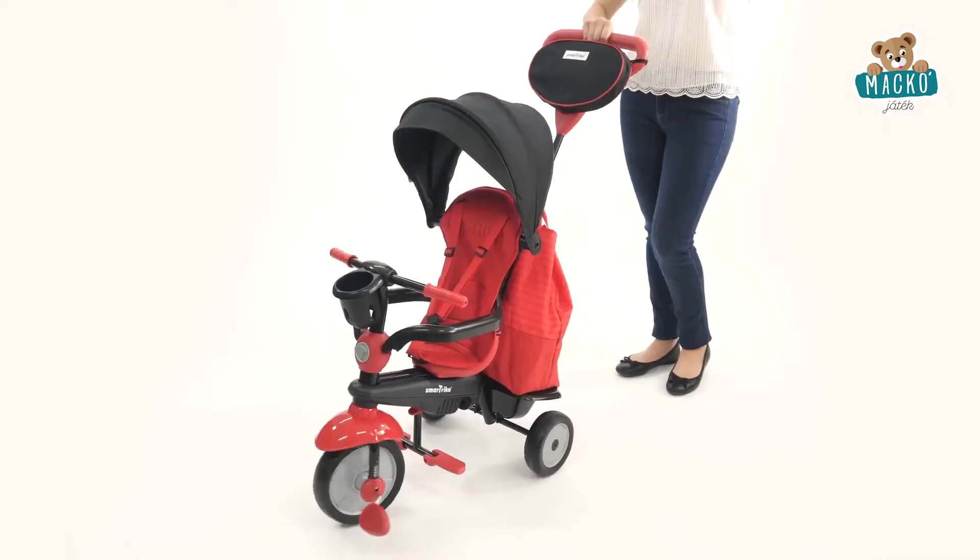SmartTrike is dedicated to providing the best for your child by creating a wide and unique range of trikes for you to choose from. Let's go over the features quickly.